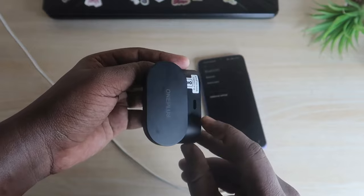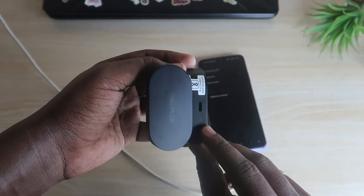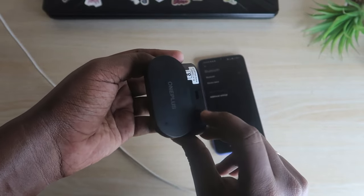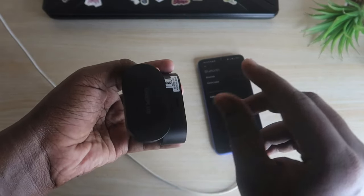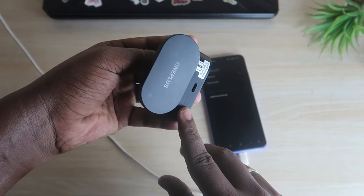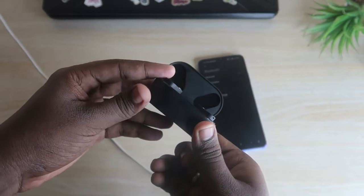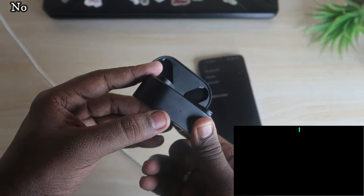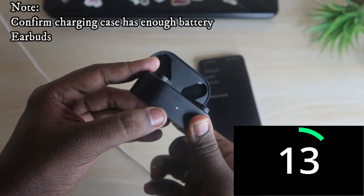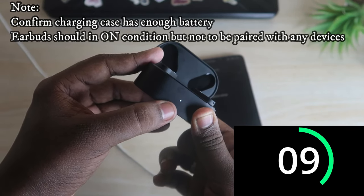To reset the OnePlus Nord Buds, you have to press and hold this setup key for 15 seconds. Once you have done that, you will see a red color indication light under the front LED light. Let's do this now — press and hold the setup key for 15 seconds. Wait for the 15 seconds until you see the red light.